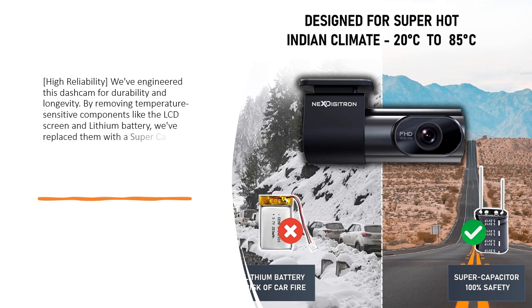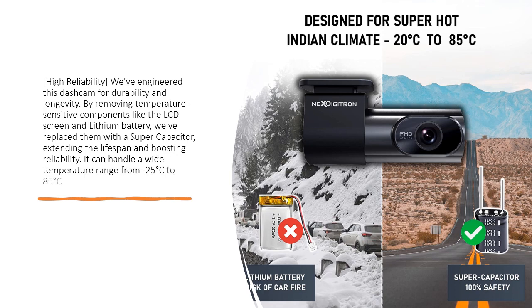By removing temperature-sensitive components like the LCD screen and lithium battery, we have replaced them with a super-capacitor, extending the lifespan and boosting reliability. It can handle a wide temperature range from minus 25 degrees Celsius to 85 degrees Celsius.